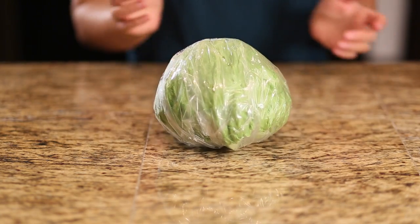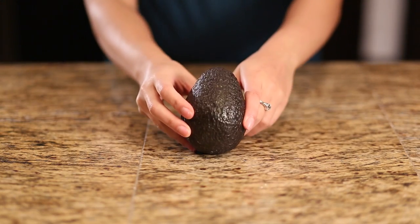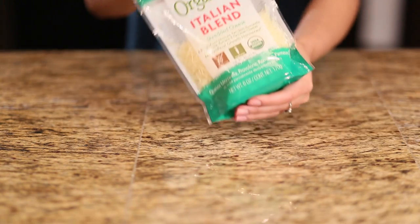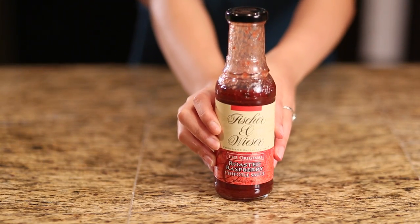One head of lettuce, 10 ounces of salmon, one small avocado, cheese is optional, and choose your favorite sauce.